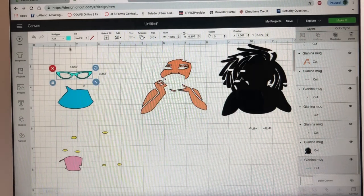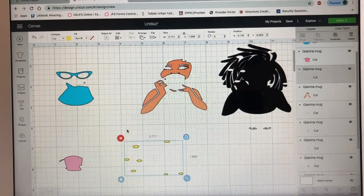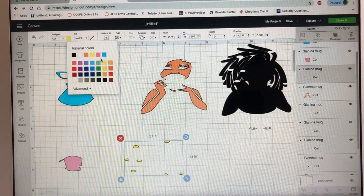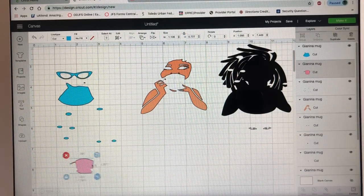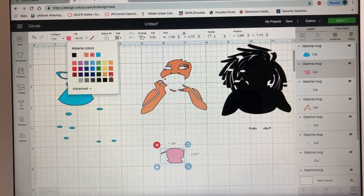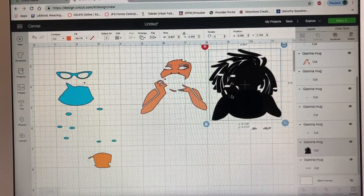I'm going to put pink glitter vinyl on her shirt too so it can all be on the same mat. This is her cup — I'm going to make the cup gold. I'll find a gold color; this one looks a little yellow but I'm going to make her cup gold. So this is how it's going to look when it's cut out.